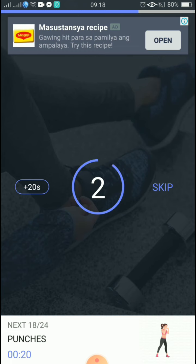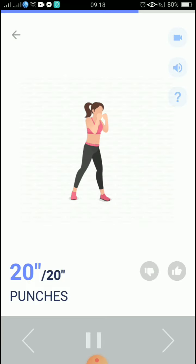3, 2, 1, start. 20 seconds, punches. Tighten your core. 5, 4, 3, 2.